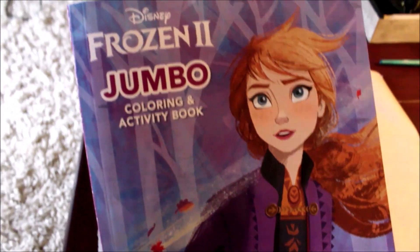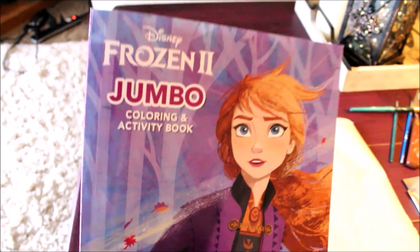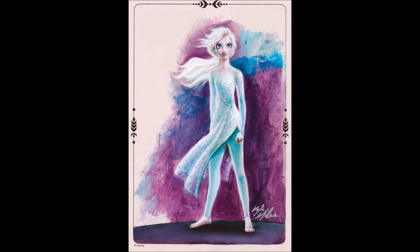Hi guys! So last month I did a quick painting just for fun. I had this Frozen coloring book that I got at the dollar store, and I love the 2D art style of the illustrations inside, but I wanted to see if I could paint this Elsa with oil paints to make her look a little bit more like the Elsa from the movies. And this is what I came up with.